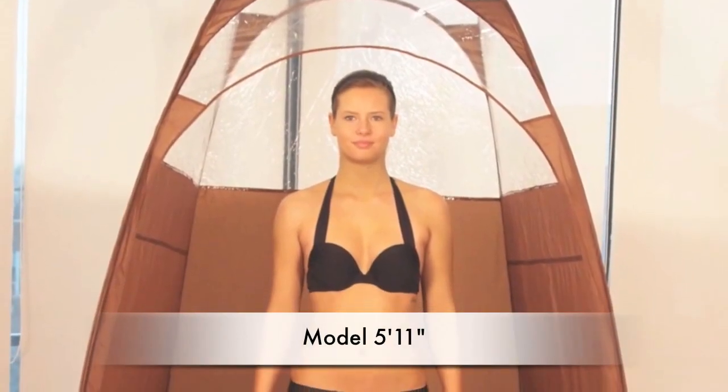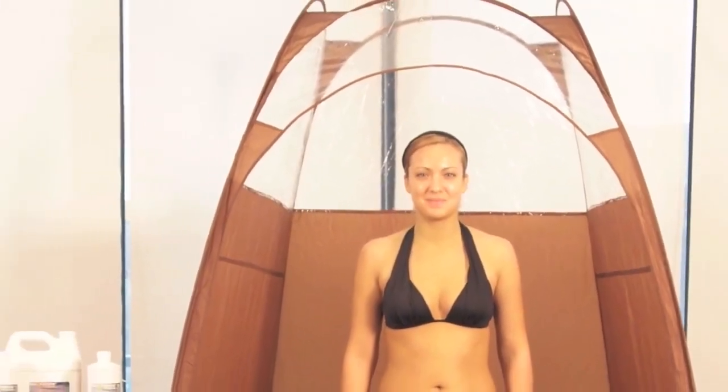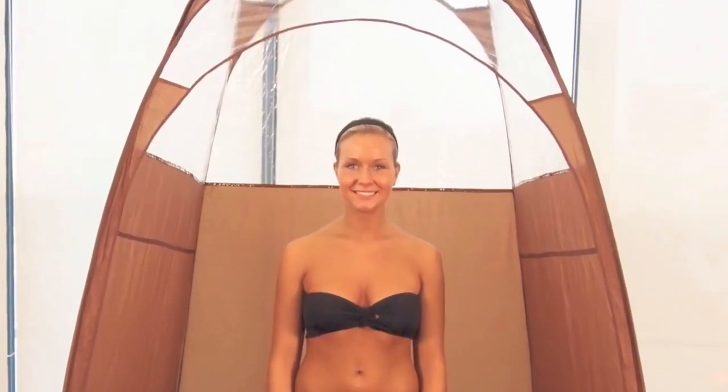The clear upper panels allow overhead light to penetrate into the tent. The open roof allows for additional light and ventilation while still collecting any overspray from the sunless session.